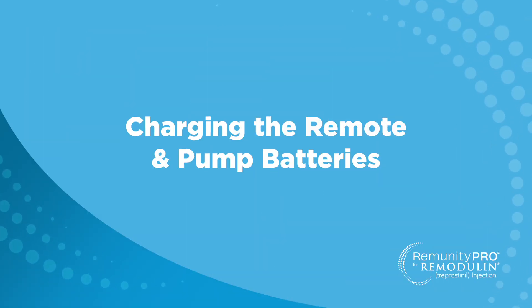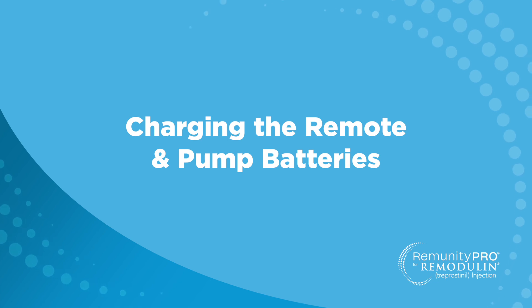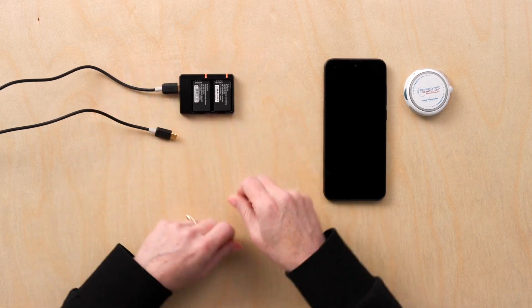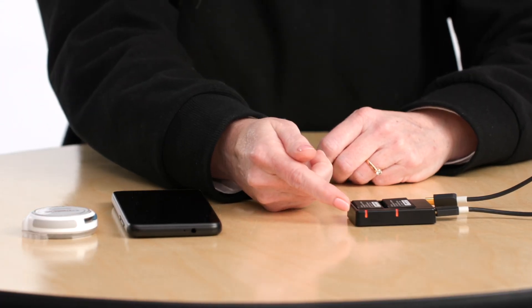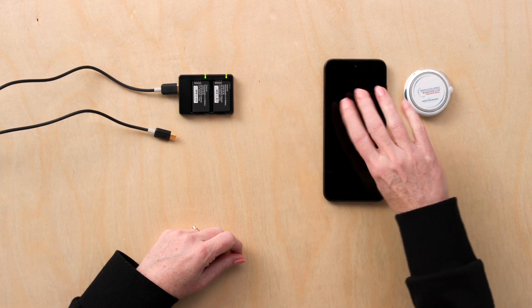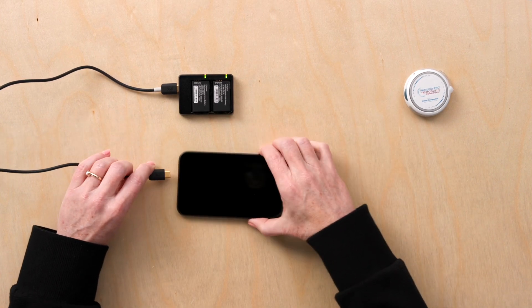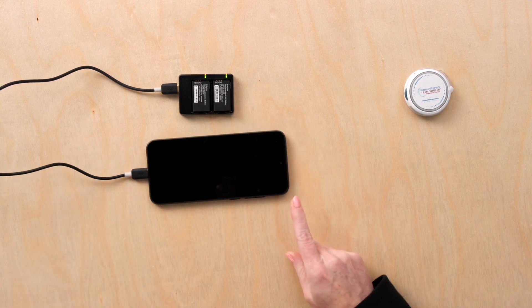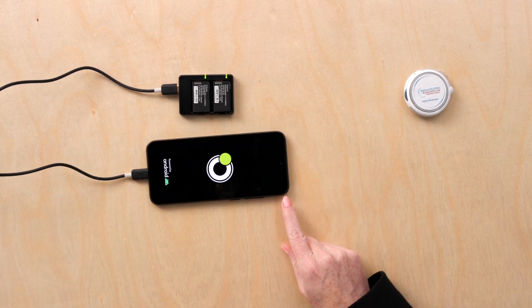Charging the remote and pump batteries. To charge the pump batteries, plug the charging cord into the battery bay. These lights indicate the batteries are fully charged when the light turns green. To charge the remote, plug the charging cord in as well. There will also be a battery indicator on the remote.